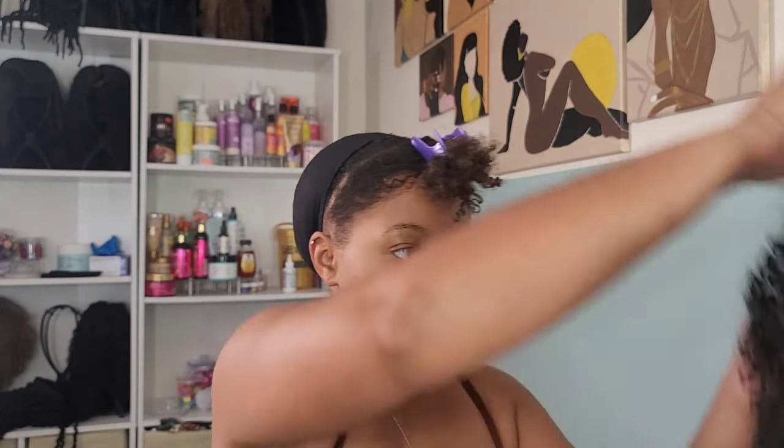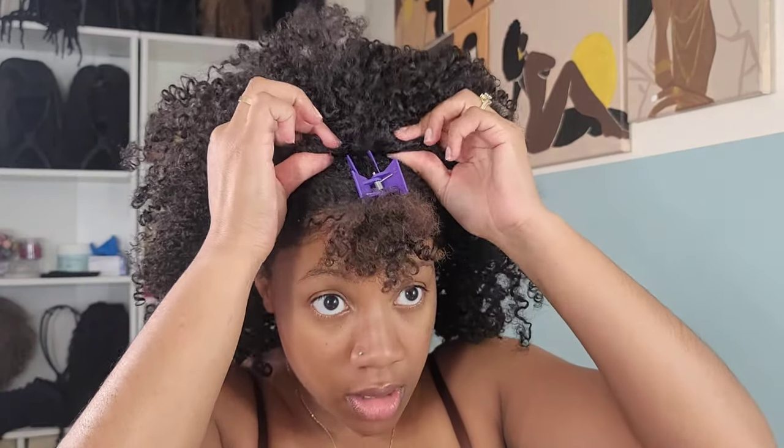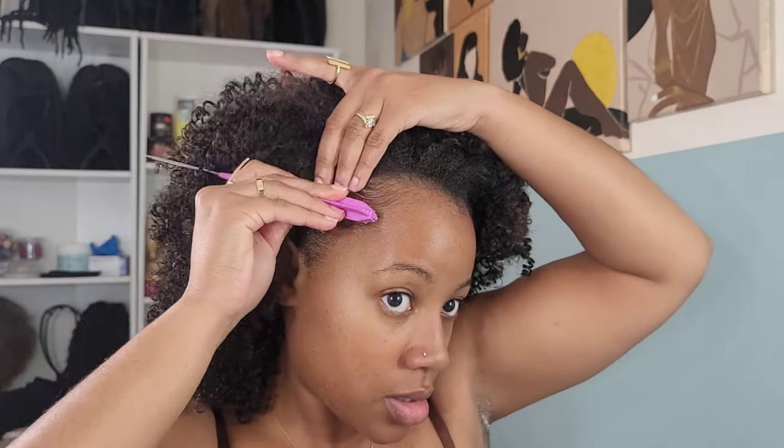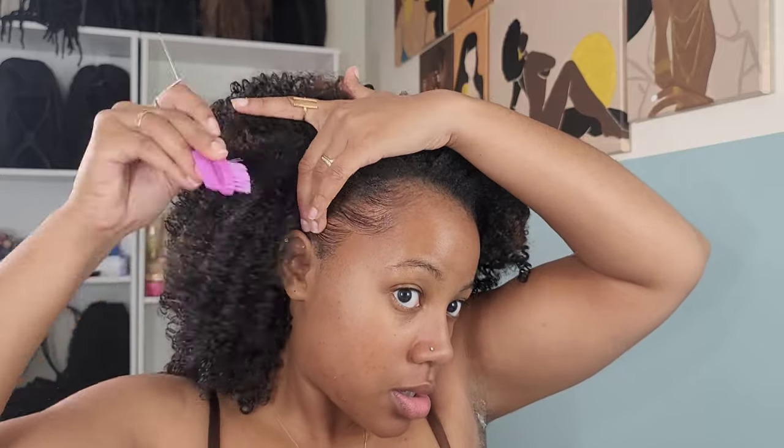You all see that gray hair — we're going to tuck all that away using a wig cap. Then I'm applying my Outre wig, securing it with the combs, and tying it down with the drawstring in the back. I tuck the drawstring back up into the wig so it's not hanging out, then I adjust the curls and add some edge control to lay my baby hairs.